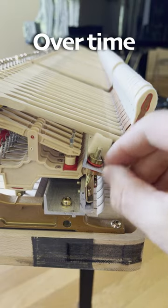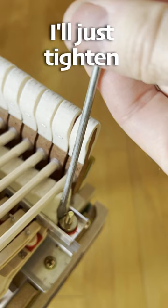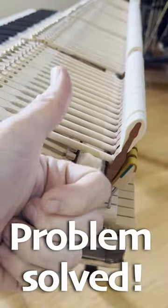Here's the problem. Over time, these little screws get loose and it causes the rail to click when the hammer falls down. I'll just tighten these screws and the clicking goes away. I'll check the others too. Problem solved.